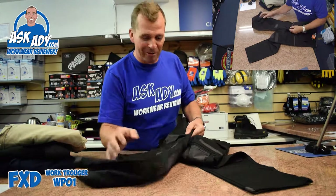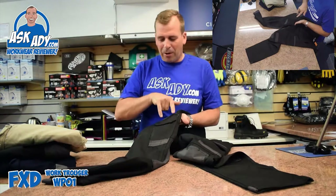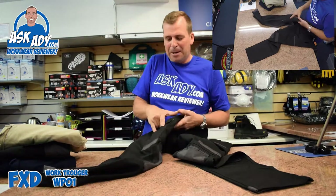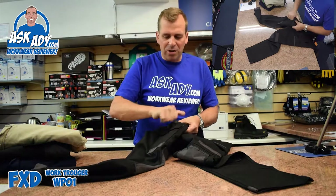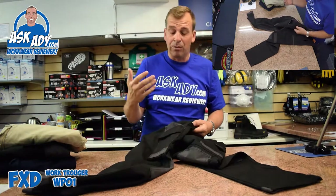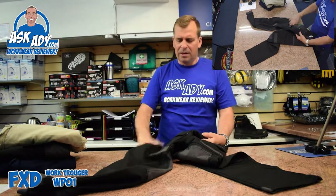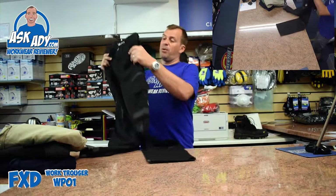On the other leg you've got a velcro pocket, some pen or screwdriver-type pockets, and also a ruler-type pocket — but it's bigger, so you can put your knife in there. It's like a knife holster, handy for a carpet fitter.